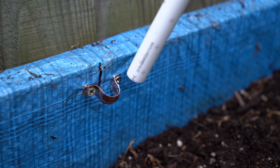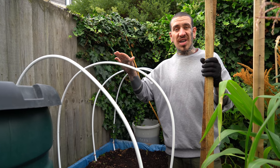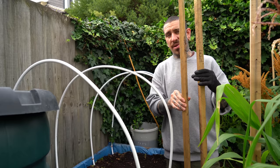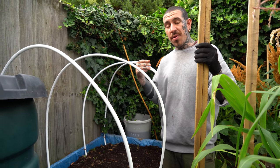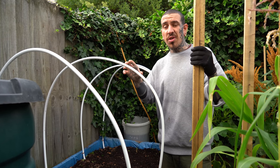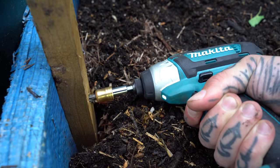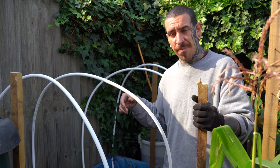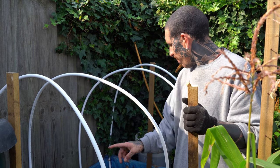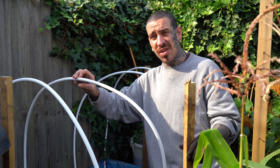Fit one end of your PVC tube into the pipe clip and secure it in place by drilling all the way through the clip. Repeat the process with all the other tubes on each side of the raised bed. Once you have your basic arch structure, place two timbers — one at the beginning and one at the end of the raised bed — to create a much sturdier structure to support the plastic sheet. Attach them to the planter with a screw at the bottom on both sides, then join them to the PVC arches at the top using cable ties.